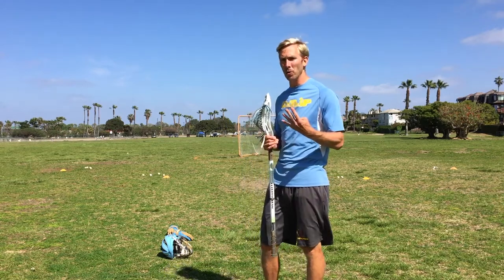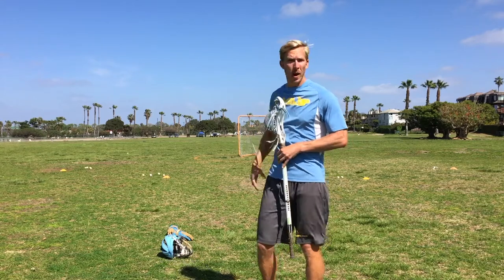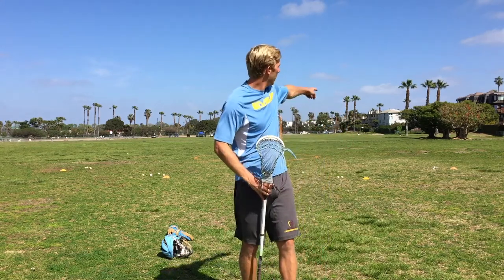The setup is going to be four cones. We have one all the way to my right, the second one is right there, third one to my left, and fourth one to my far left.